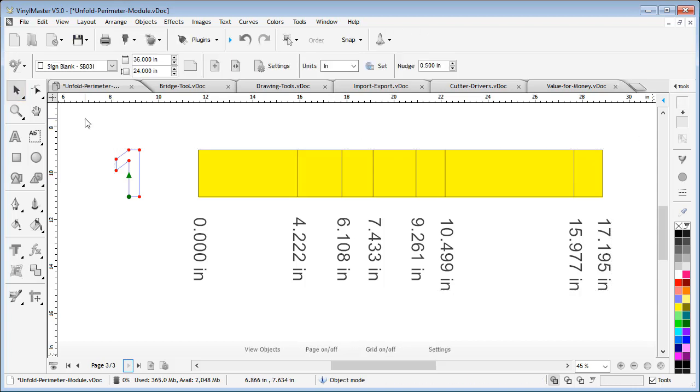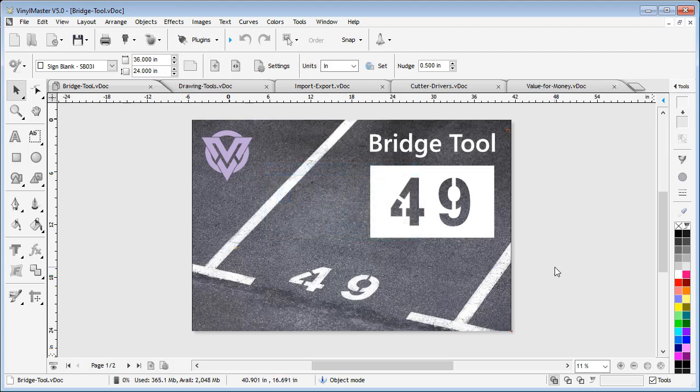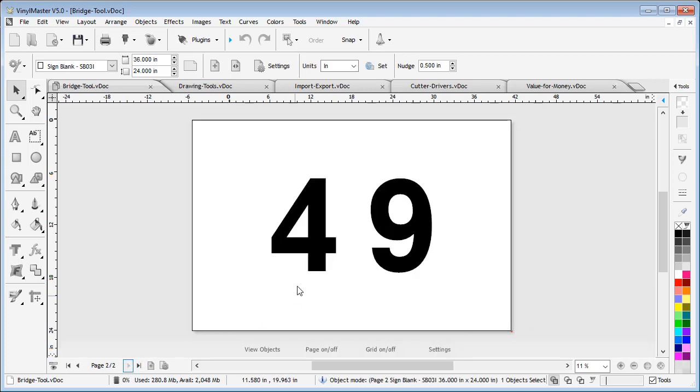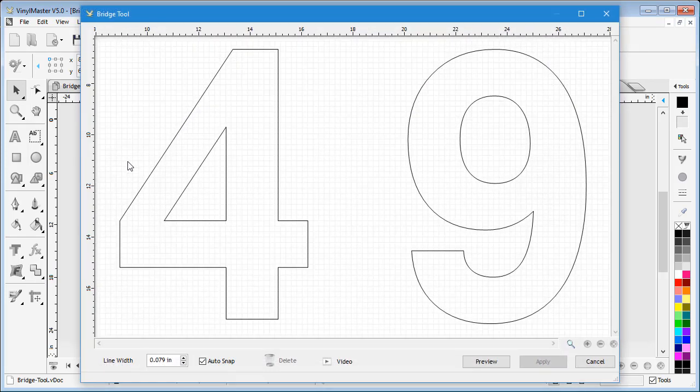This tool is a fast and easy way to build 3D signs. Next, let me show you the new Bridge or Stencil tool. The Bridge tool makes it super easy to create stencils — a simple example being car park numbers. These require numbers to be cut from thin card to be used as a stencil when spray painting onto the car park surface. The Bridge tool lets you apply the stencil shape anywhere on the text or shape, at any width or angle you need.